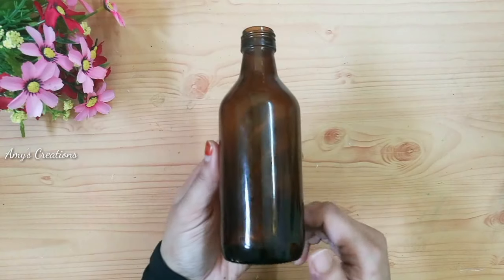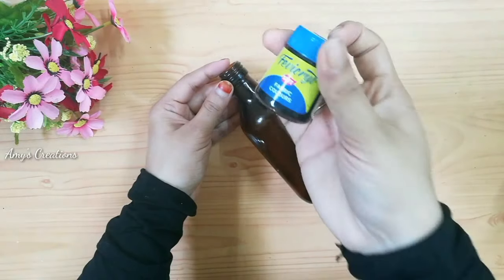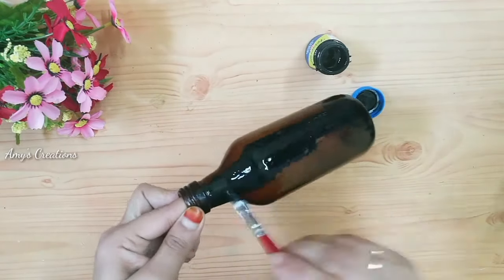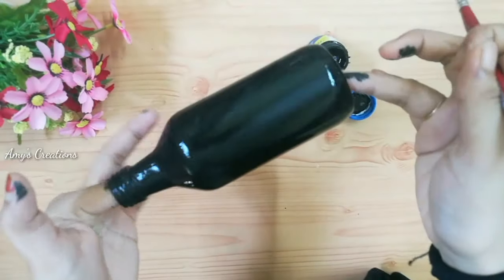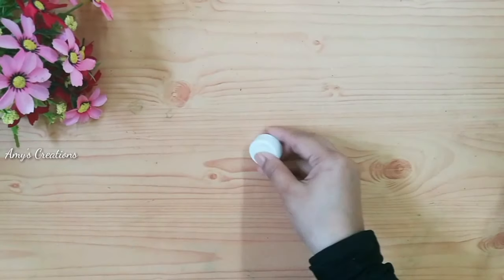I will use a small bottle — I will use a glass bottle. I will paint the bottle in black. I will use a plastic bottle.